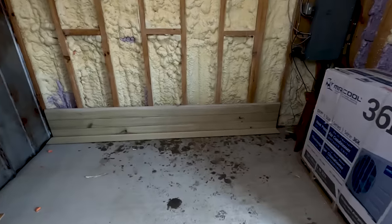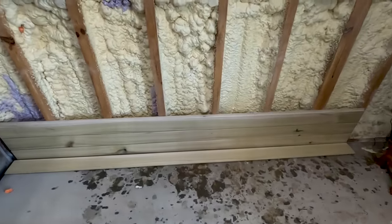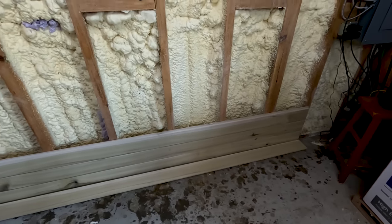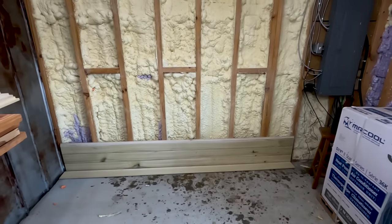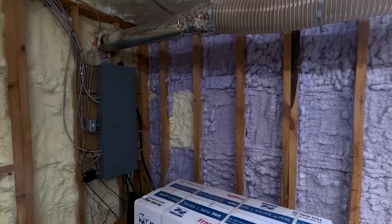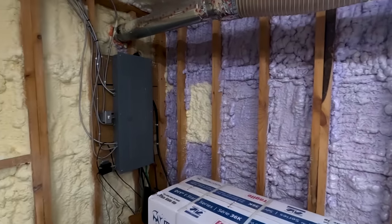Friends, I've got a pretty decent start today on this shiplap — got three boards installed. I think that's going to look pretty good on this wall right here. What do you guys think? I'll probably end up finishing all these walls in this room with the poplar so it blends in together.